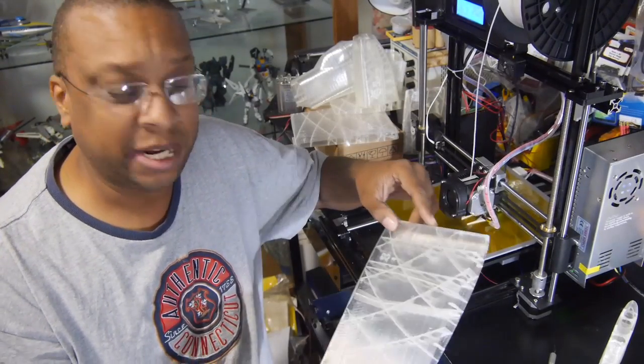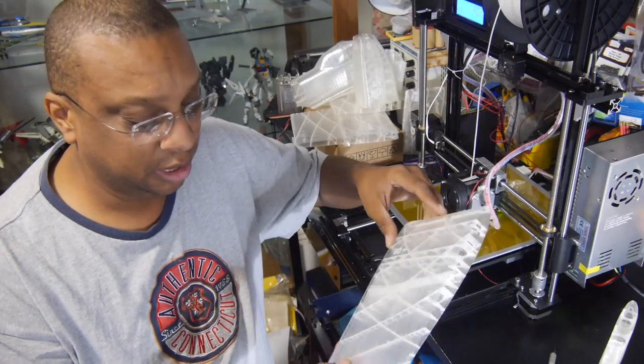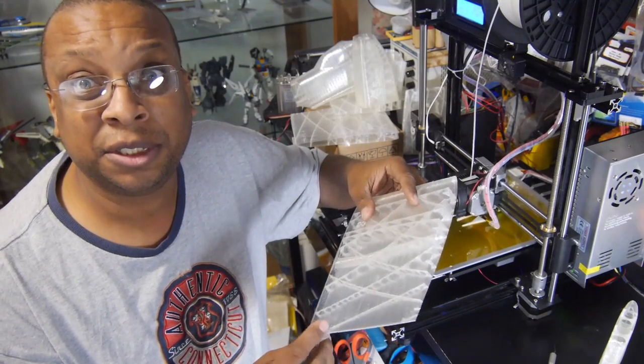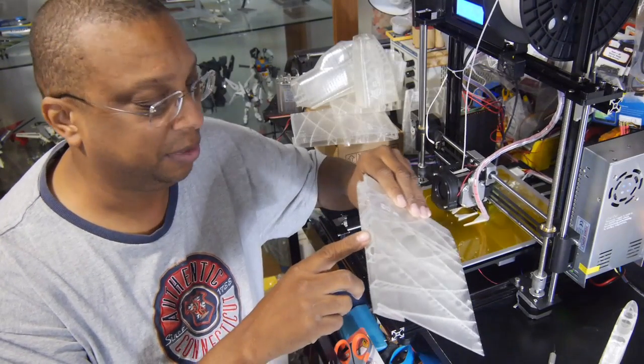With the Captain tape, I think it stuck much better this time. I was really happy with the results. It did lift up a little bit, so I wasn't completely happy, but it lifted the least amount. It also left a really nice, smooth, mirror-like finish on the bottom — that was really impressive.